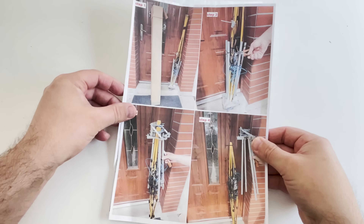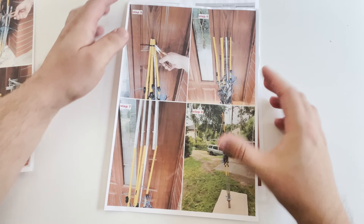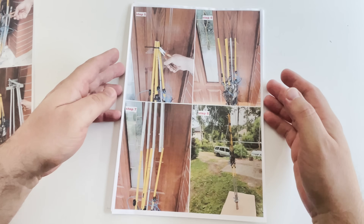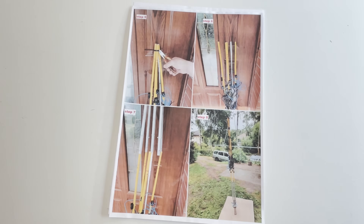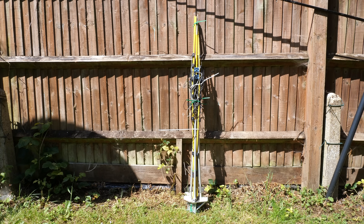Upon unboxing the antenna I was quite surprised that Paul had printed out some really clear instructions which detail which tie wraps to cut first. This makes it extremely easy to deploy the antenna the first time. With the UK weather finally providing some much needed sunlight, I took the packaged cobweb into the garden.